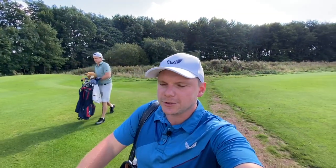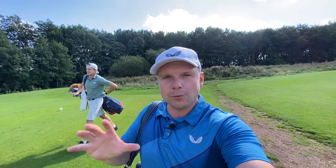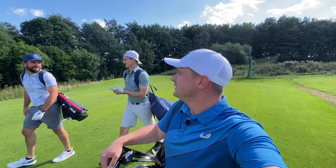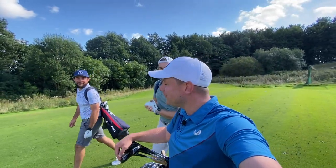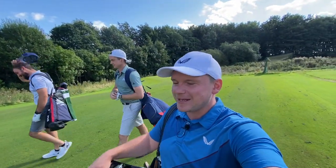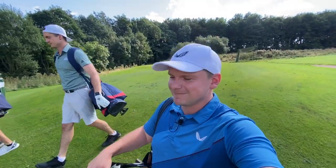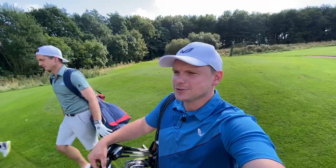So guys, what I'm not going to do is bore you with an on-course commentary all the way around. We'll show you most of the shots and throw in a little bit of commentary on the way around with the boys. I have no idea how this is going to go - tee shot went very well, so you don't want to miss this, just stay tuned.